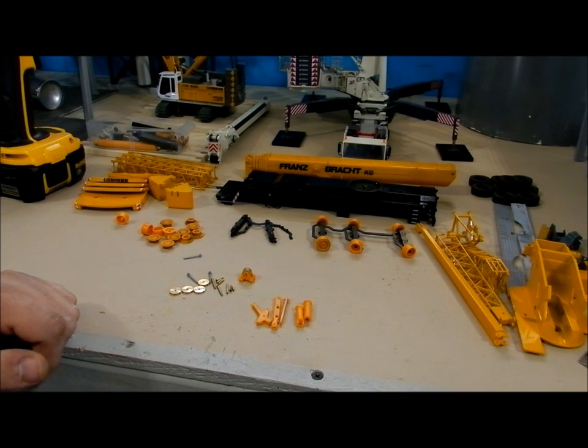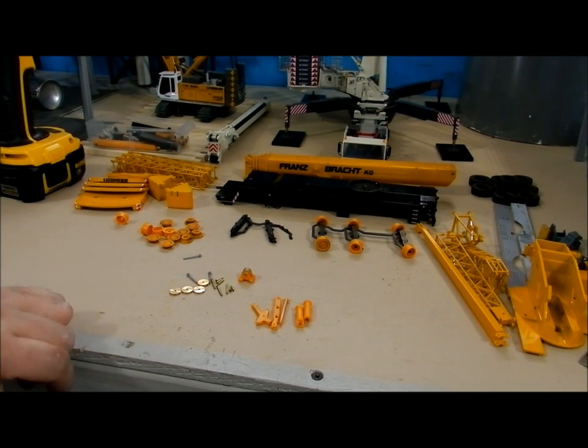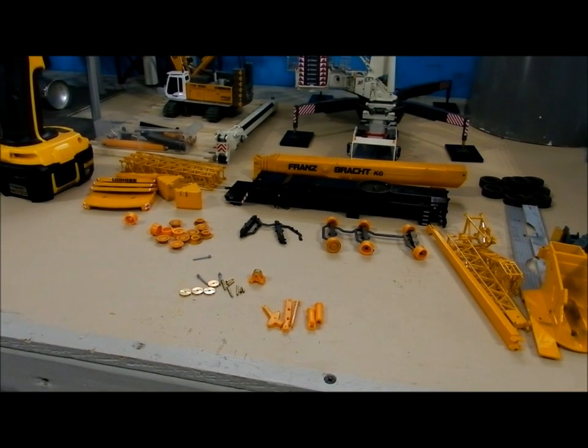I'll do the LTM 1300 next — break it down. I'll make a video of me doing that one too, in case some of y'all have that model and want to repaint it. I'll do that one next, and then once everything is completely broke down I'll make another video showing you how to strip all the paint off and everything, and we'll go from there.